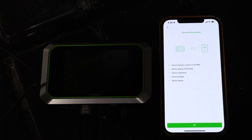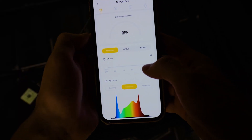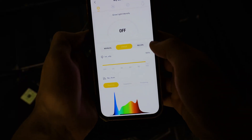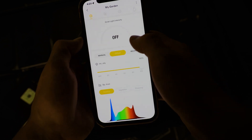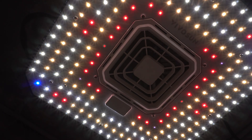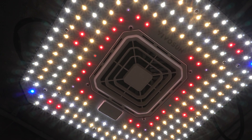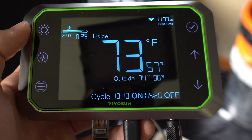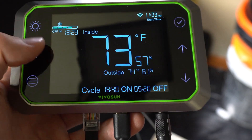Everything was very simple and easy to set up. Although you can configure everything through just the controller, it can be a hassle, so to make it easier you can download the Vivosun app and control everything from your phone — and I mean everything. The amount of things you can do with this app is pretty awesome. First off, it eliminates the need for a light timer because you can set the exact times you want the light to turn on and off right in the app.